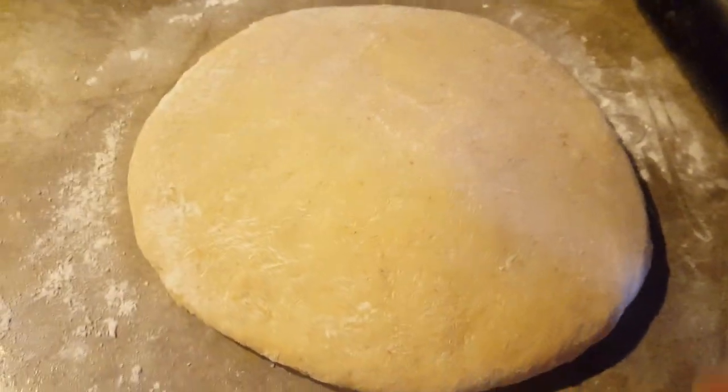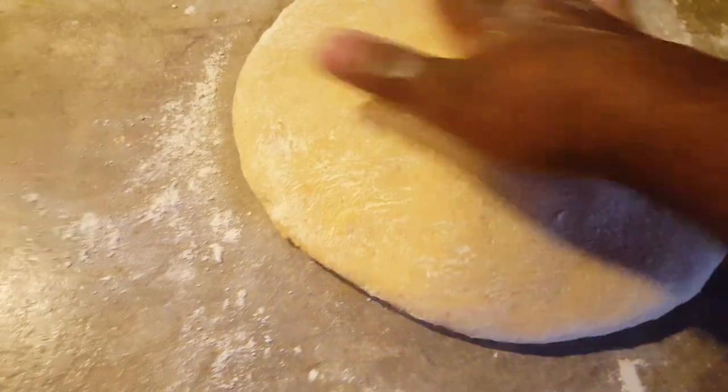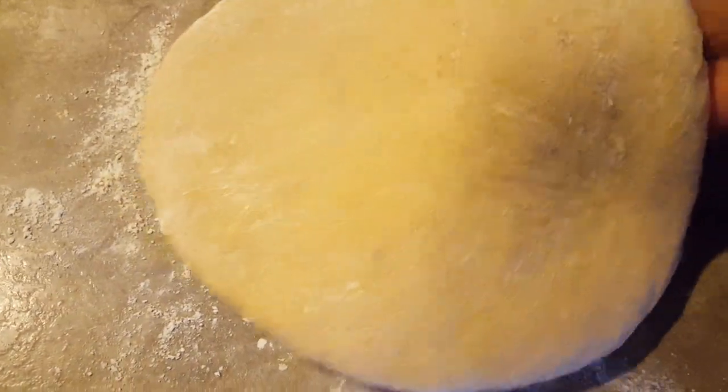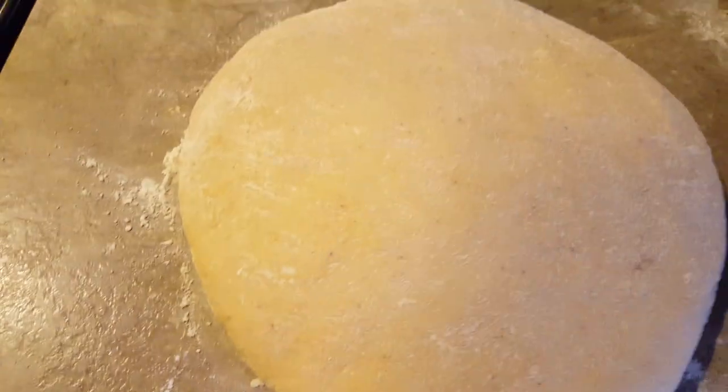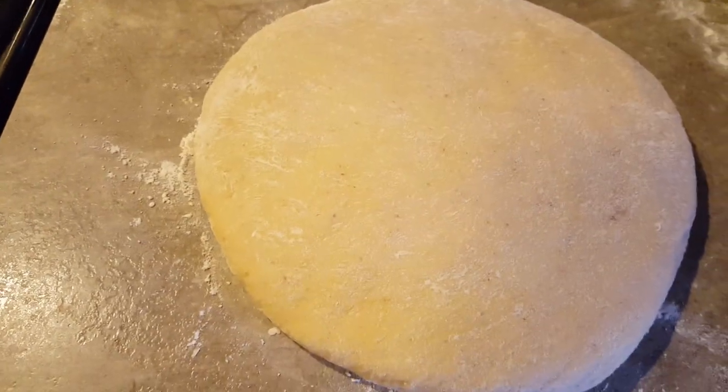This is how it looks when it's finished. I'm going to put it inside the pan now and then put it in the oven so that it can bake. I'm going to come back and finish baking it.